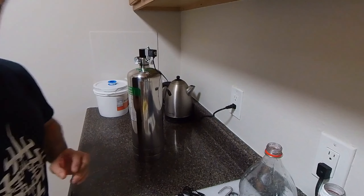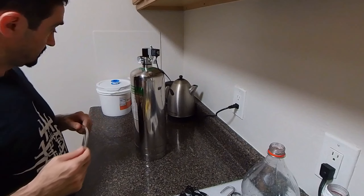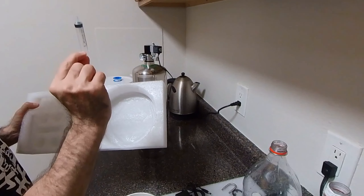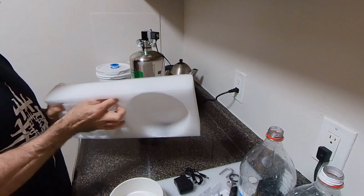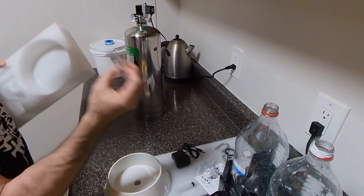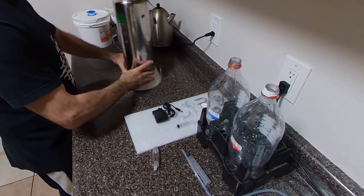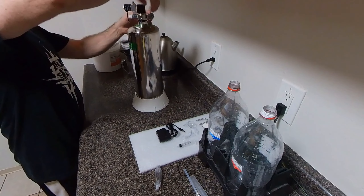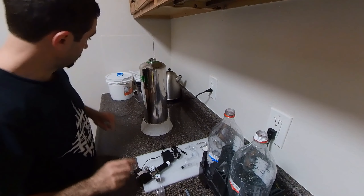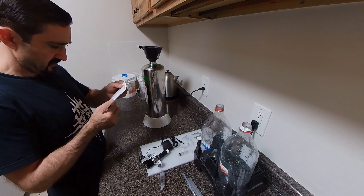I'm definitely missing something — yep, I'm missing the syringe that's going to be used to put the water in the bubble counter, and I was also missing the bubble counter itself. We'll add that at the end and add the water to it. So let's quickly add the ingredients. I'm going to unscrew the pressure valve and double-check all the measurements in the book.